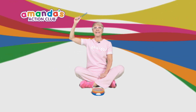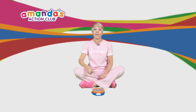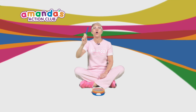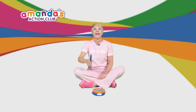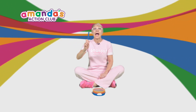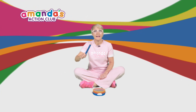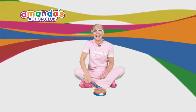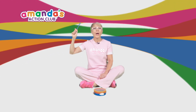Are we ready? Ready? One, two, three, four, five, six, seven, eight, nine, are we ready? Ten! And stop! Well done! Well done!